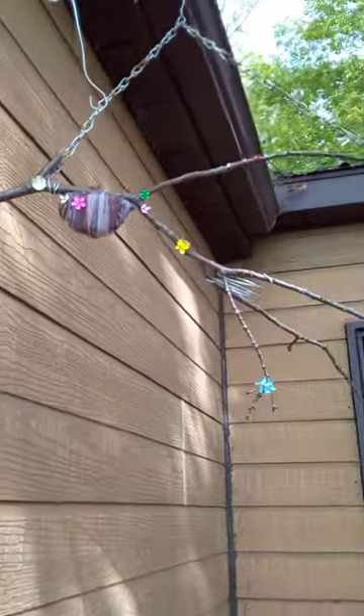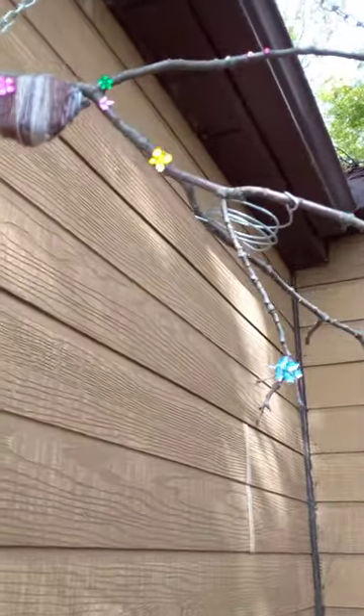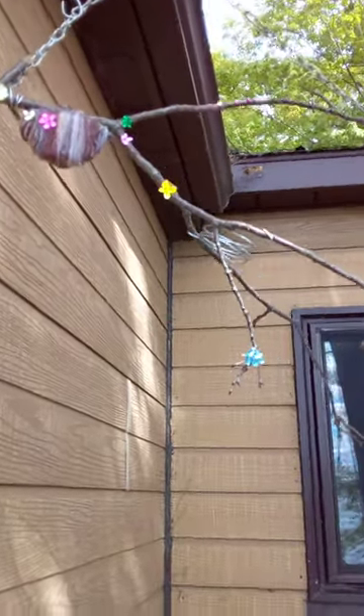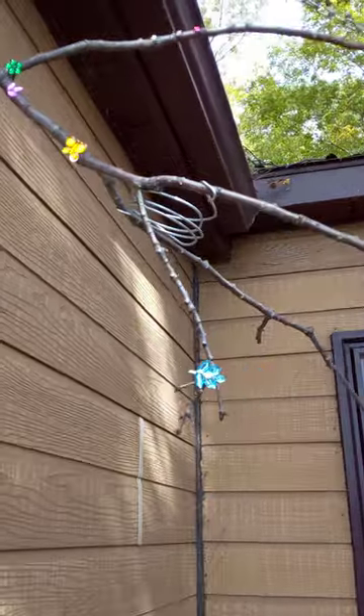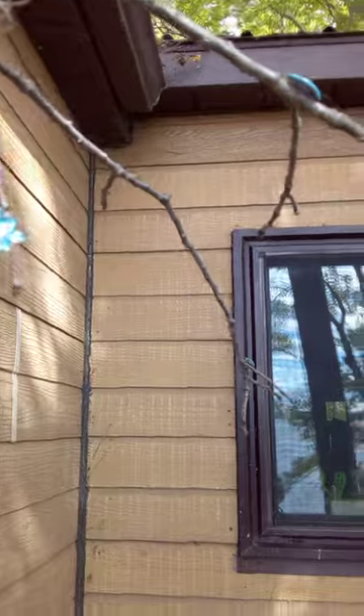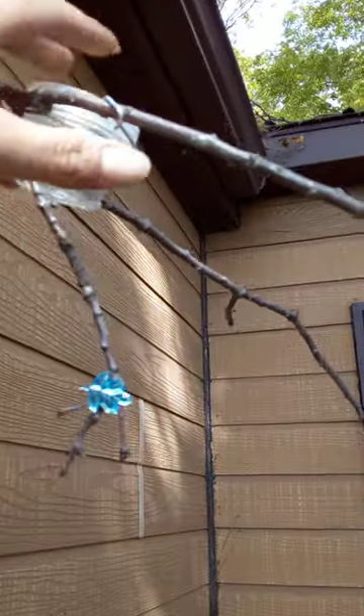If you have anything kind of sparkly, like some gemstones, you can put that on there with a glue gun. And then, if you've got a nice little nook here, you can put a hand pod just right in there.